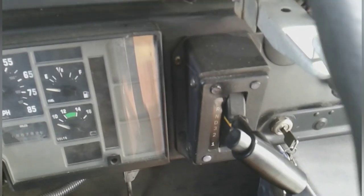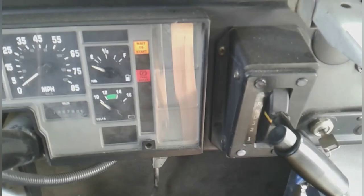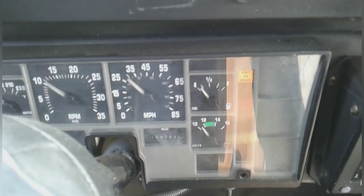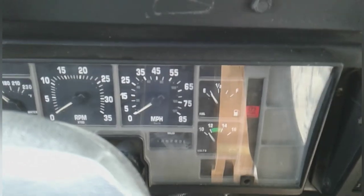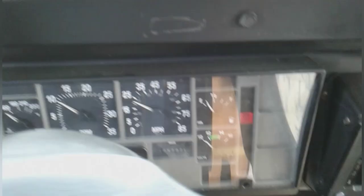So here we are in the bus. Let's see if we got any kind of juice here — oh, there we go. Look at that. We got some power here. We'll wait to start. There we go, and let's go ahead and crank this baby over. And she's alive.